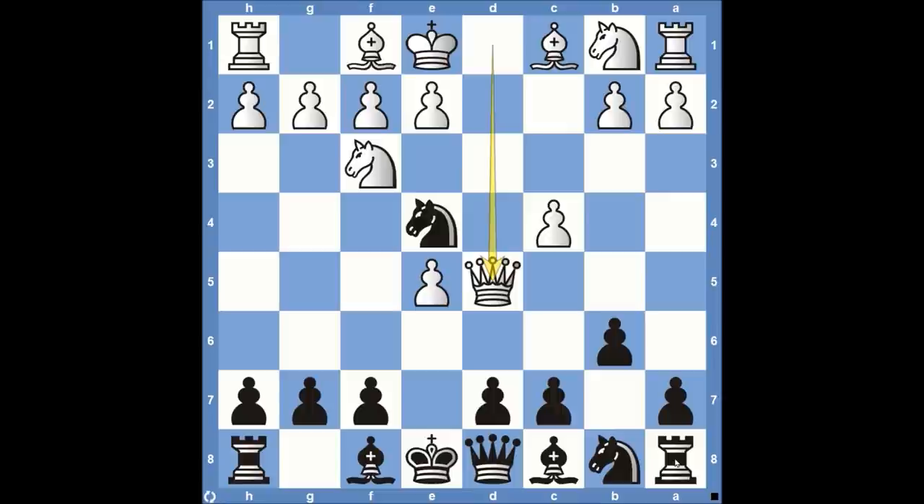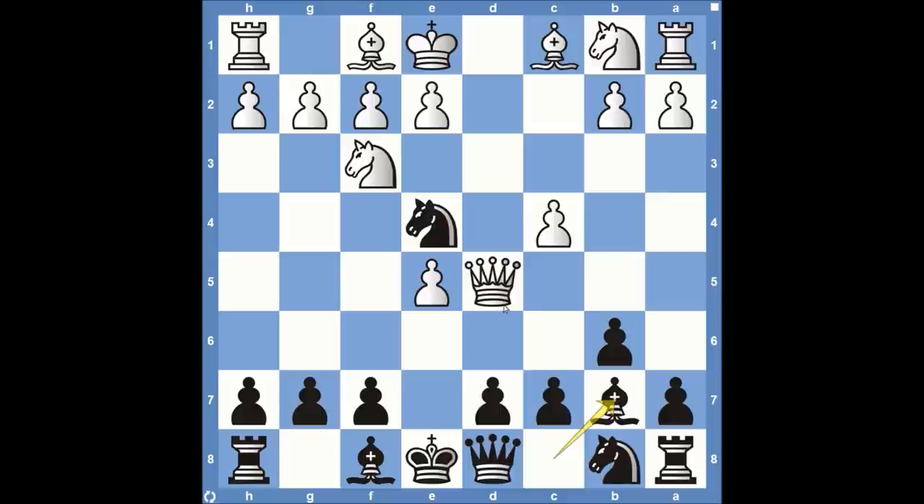Little do they know that we have a trap for them. We are going to play bishop to b7. The bishop is unprotected — we want them to take our bishop. After the queen takes on b7, we're going to play knight to c6. Black is not taking in material yet, because we're looking to take the queen on b7.